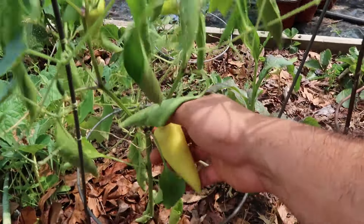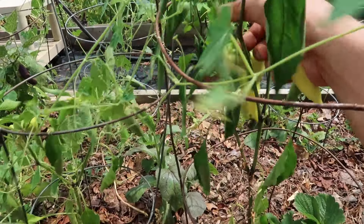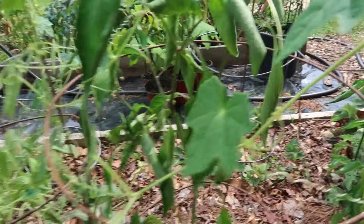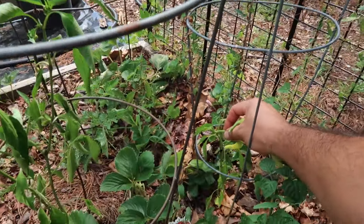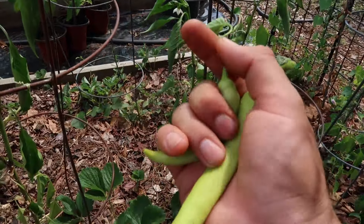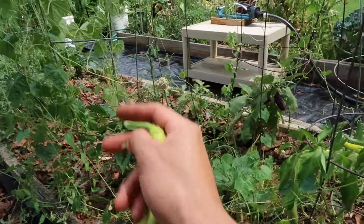Check out these beautiful banana peppers. My wife asked me to grow banana peppers for her this year and here they are. They are struggling. I'm hoping that once the heat wave goes away these are going to start producing more and more peppers. I'm confident we're going to have more to harvest as the season cools off and we get into fall. These usually have a second wind during the fall months.